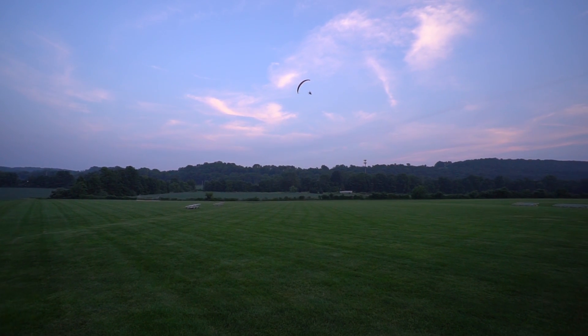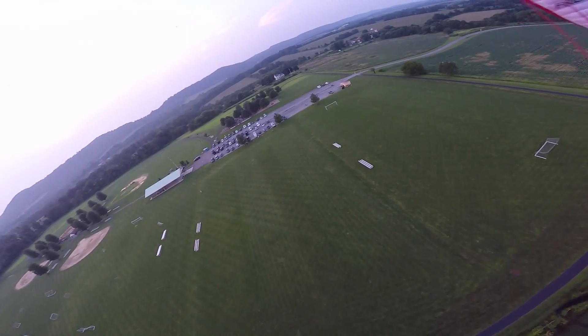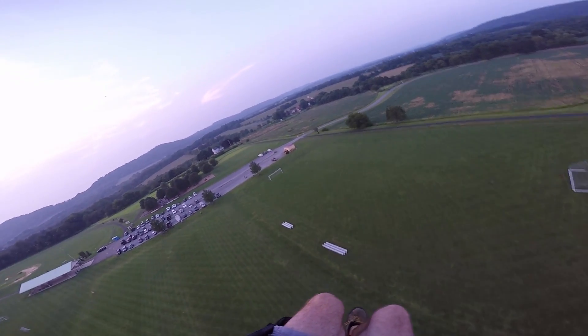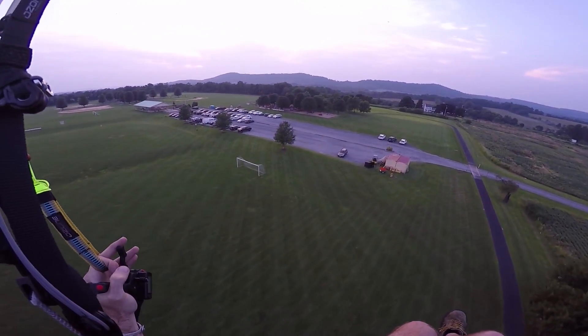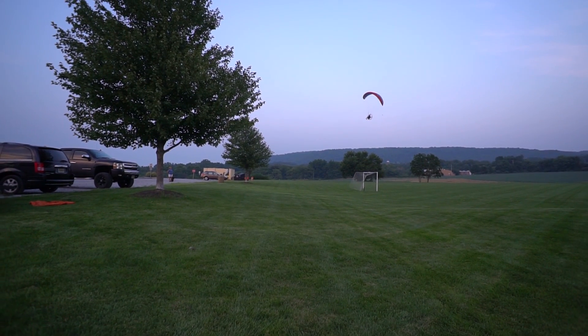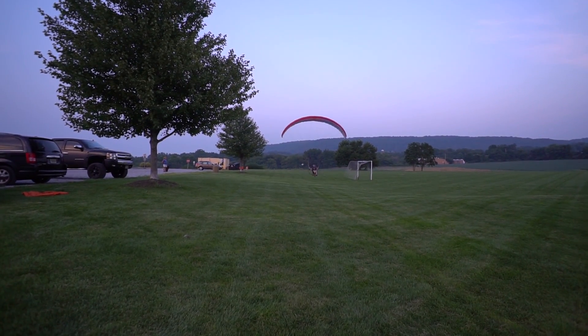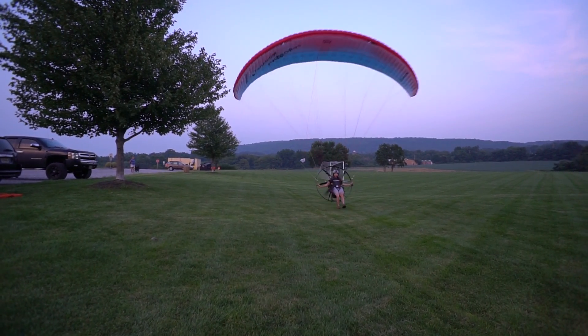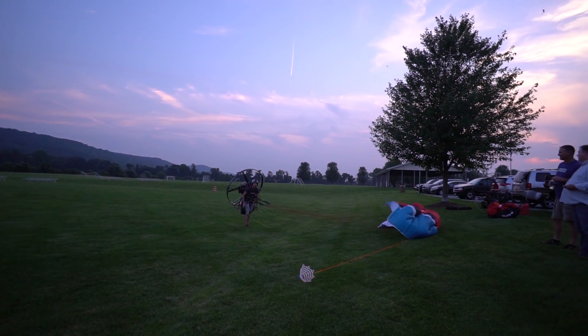Oh, it's lumpy down low — why is it so lumpy? It's like chunky peanut butter. I'm not swooping her in, I'm gonna try a spot land by the Jacqueline. That was a little slippery.